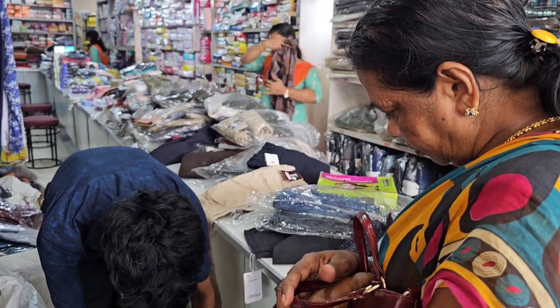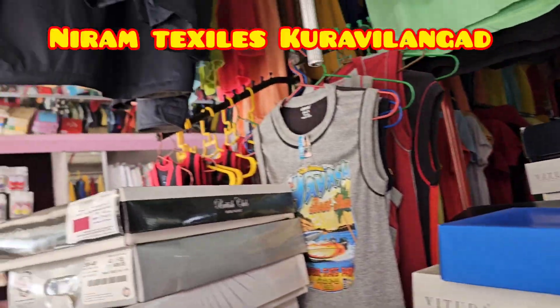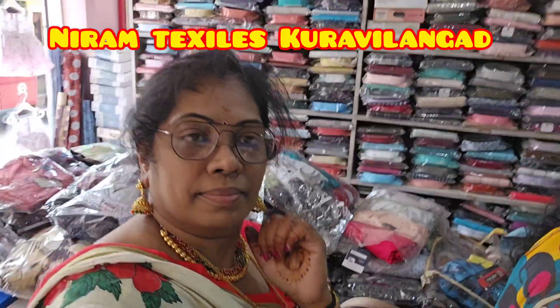When I went to Kerala, this is a shop nearby my home. This is Niram Textiles, opposite to the private bus stand.